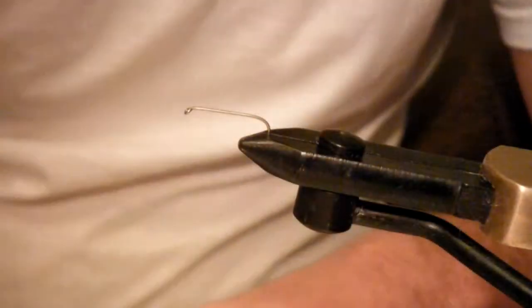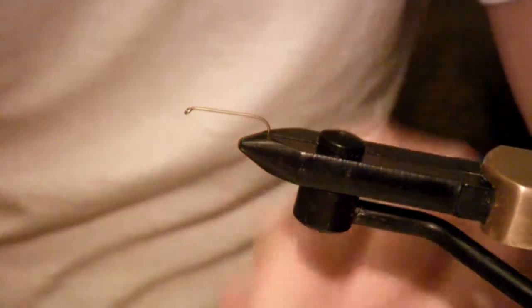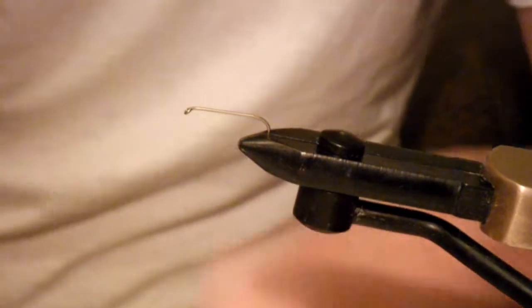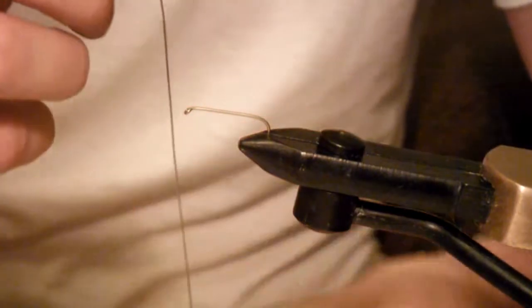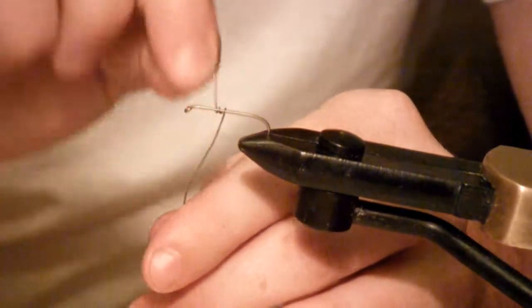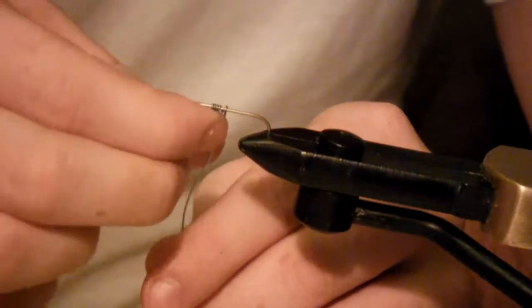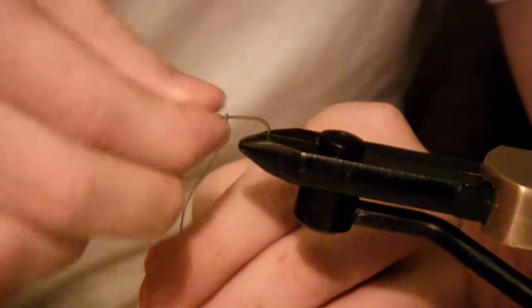Alright, so we're going to get right into it. Normally we start by tying off our thread, but not this time. This time we're actually going to wrap the hook with our piece of lead wire first. What this lead wire will do is weight the hook and help it sink faster.